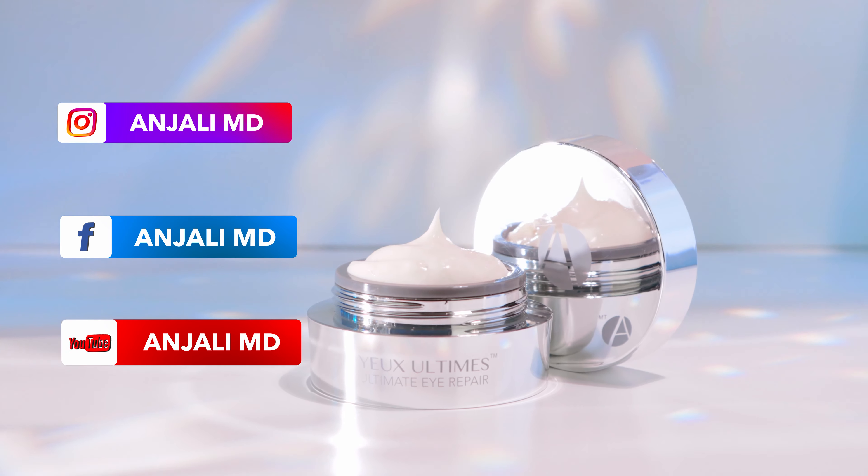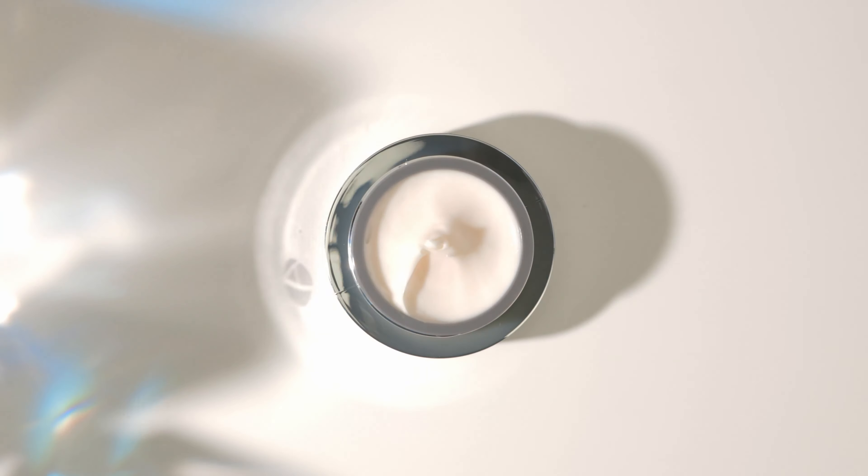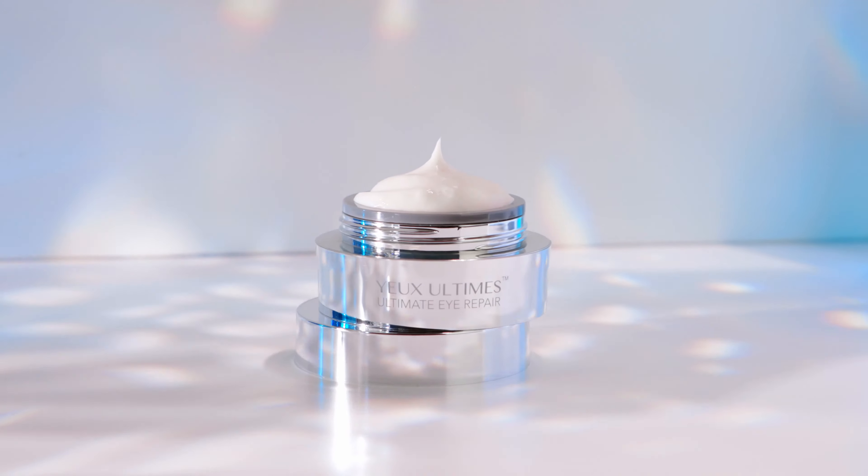Check out all of our products at AnjaliMD.com and be sure to follow me on Instagram. I post there almost daily.